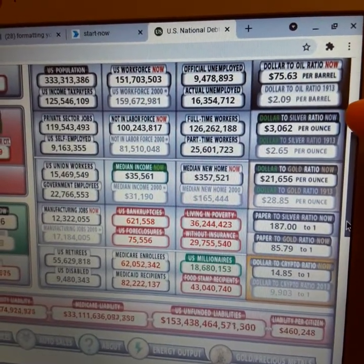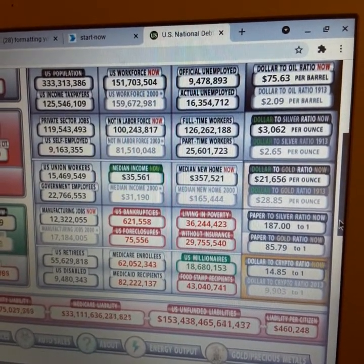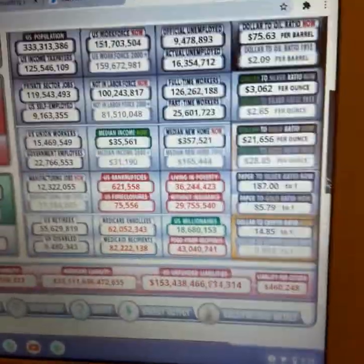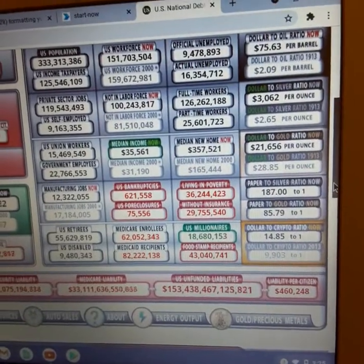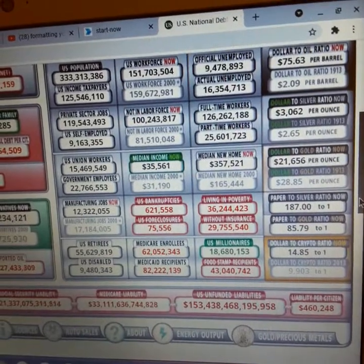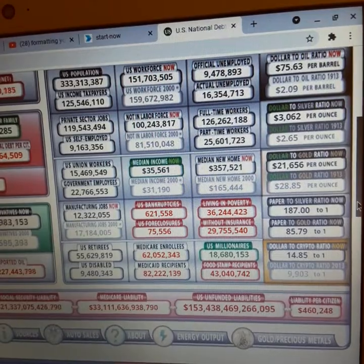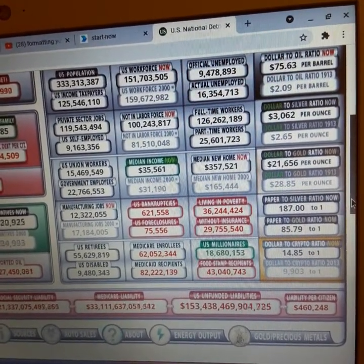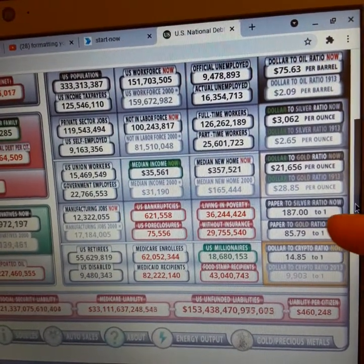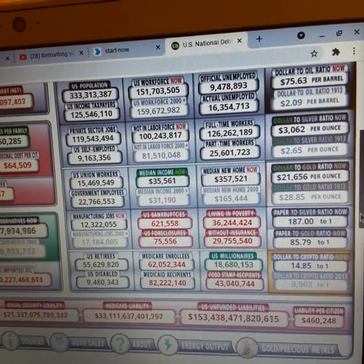There's another figure here I wanted to reveal. I know I've gotten a lot of flack over showing this. A lot of people say this does not determine the actual price of silver. And as you can see, the dollar to gold ratio is $21,656 — pretty high. But the paper to gold ratio is actually lower: it's 85.79 to one. The paper to silver ratio is even higher.